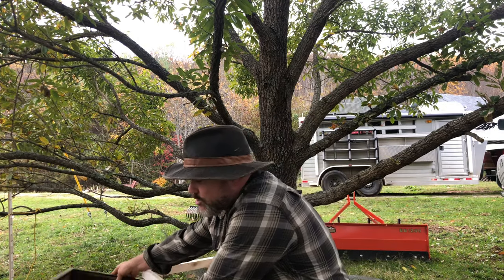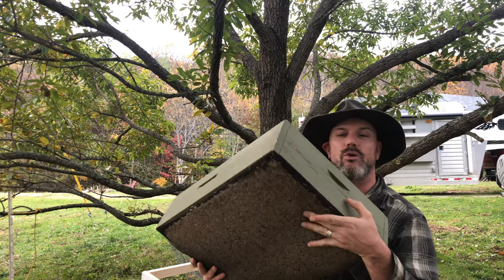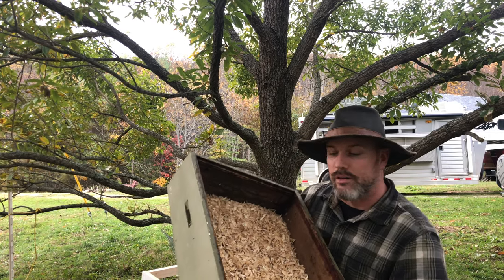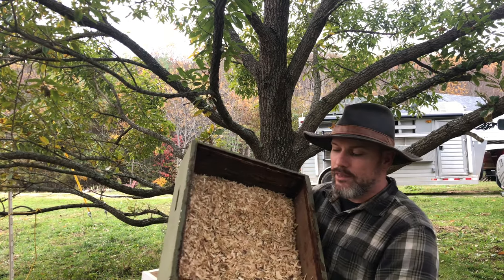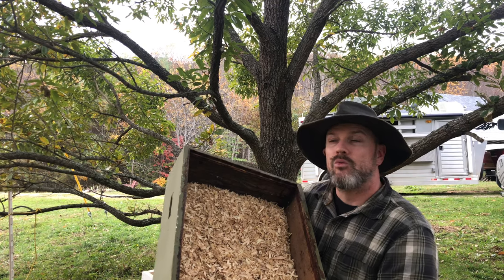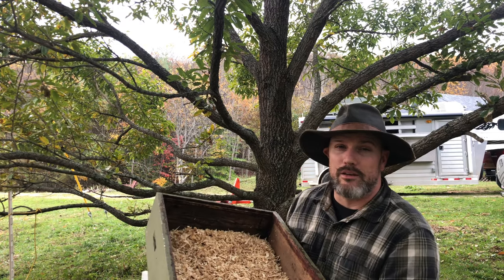I'm also using quilt boxes this year. These are pretty easy to make — there are lots of different designs on the internet. I'm just doing the simple way: window screens with shavings — just like hamster shavings you can get at most stores. I still need to fill them up more. The theory is that these are going to absorb a lot of the moisture. When moisture condensates on the top of the hive, it's going to drip down into this instead of onto my bees.